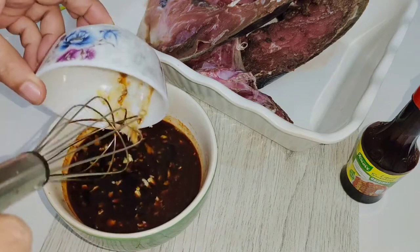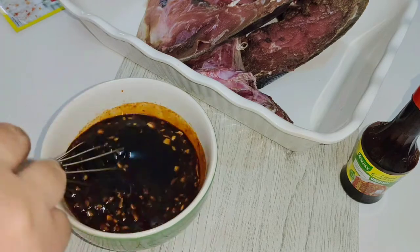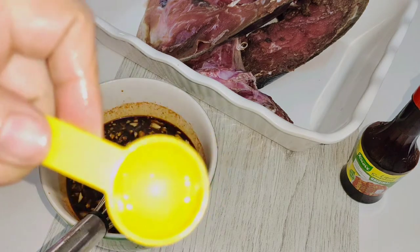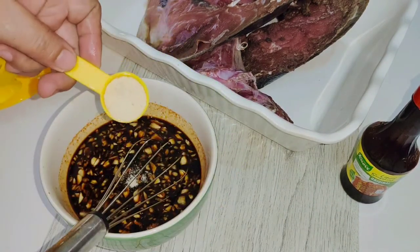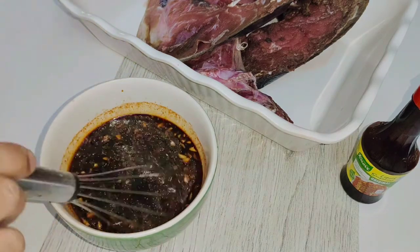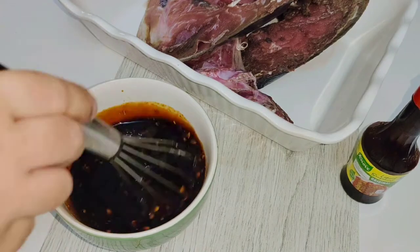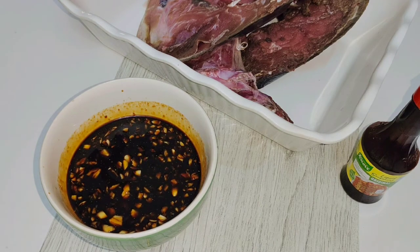Add 5 cloves of garlic and mix it again. Now add 1 teaspoon of ajisho garlic powder seasoning. After adding, you have to mix it well again. And then we're going to prepare for our marinating procedure.